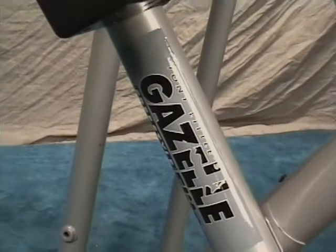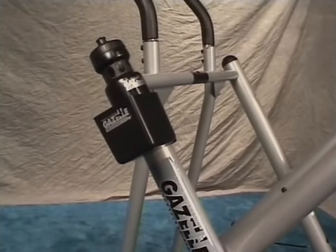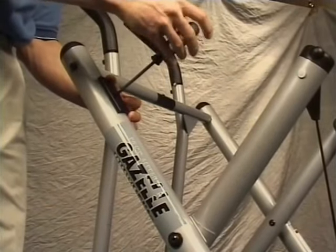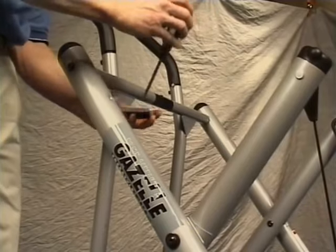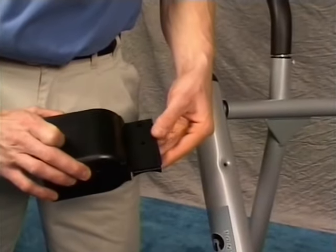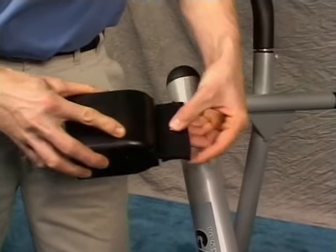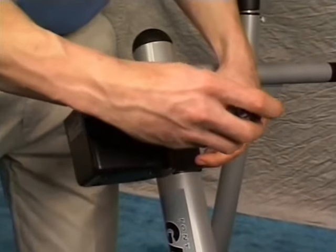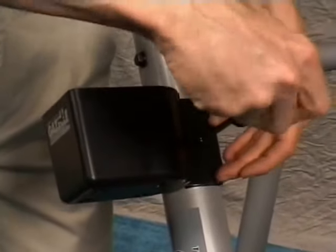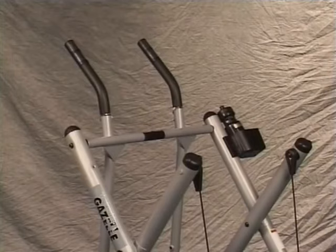If you purchased the Gazelle Freestyle Elite or the Gazelle Freestyle, your unit comes with a water bottle holder. The water bottle plate is attached to the left side of the frame. Remove it by unscrewing the bolt, place the water bottle holder onto the plate, insert the screw, attach to the frame, and tighten. The water bottle holder can be installed on either side of the frame assembly — pick the side that works best for you.